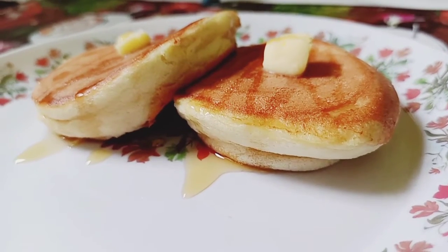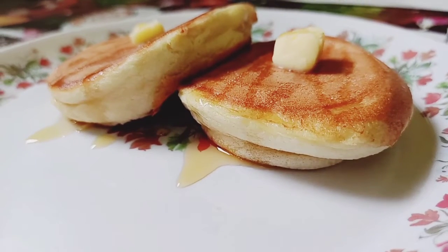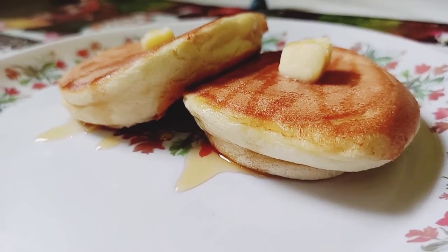Hello everyone, welcome to Lifestyle. Today I am going to make Japanese super fluffy pancake. So let's get started.